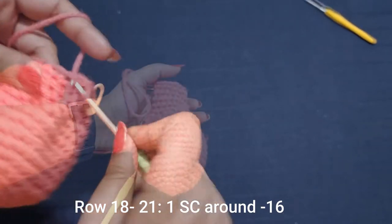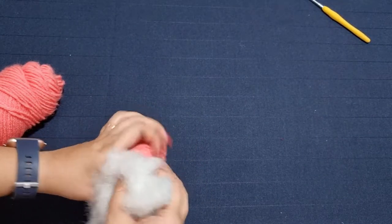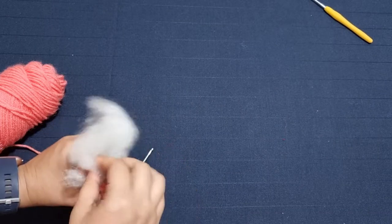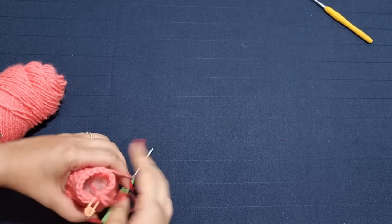Once you're done with the decrease rows, this is what it should look like. Now you can go ahead and add some stuffing — push the stuffing all the way to the top. If you're finding it difficult to push the stuffing in, you can use your crochet hook as well.